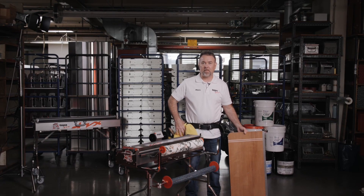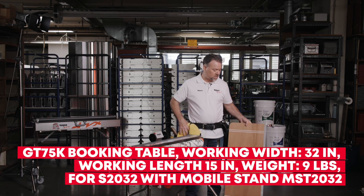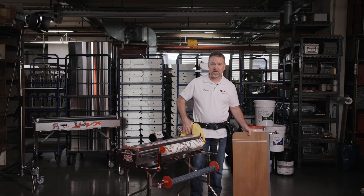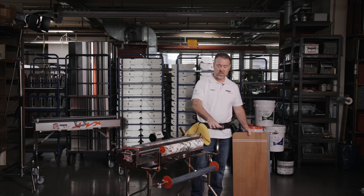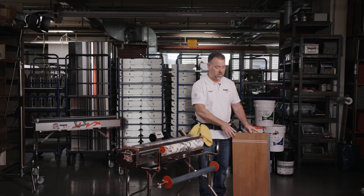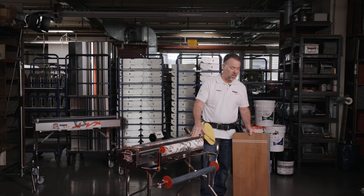A new addition to the TapaFix family of products is the GTK series booking table. This was inspired by our commercial line of pasting machines that has a booking table that attaches to the frame. We have come up with a small booking table that attaches to our MST and our UG stands for our 32 and 40 inch model pasting machines.